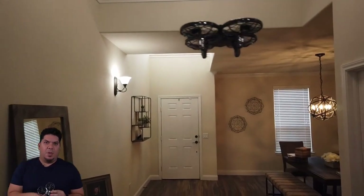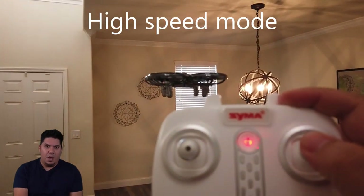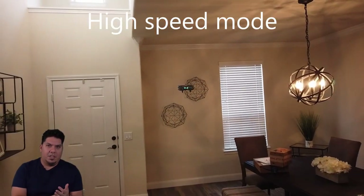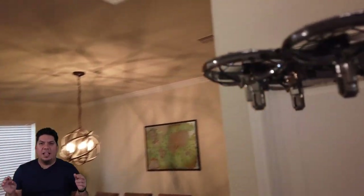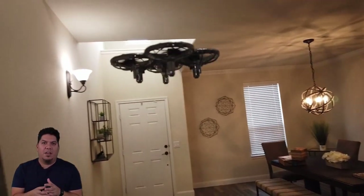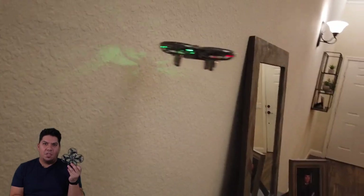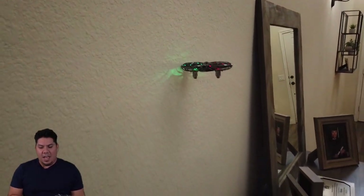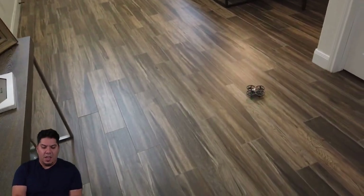Racing guys might call this a baby drone, but when you tell someone to go buy a tiny whoop — a small hobby-grade drone — you're also telling them they need a charger, batteries, goggles, batteries for the goggles, a radio, they need to learn to bind it, learn the software, and build a compatible shopping list. It's incredibly difficult for a beginner. With this, one click on Amazon Prime, it's at your door the next day with everything in the box — the perfect starter kit.